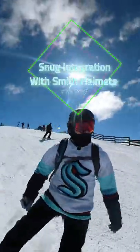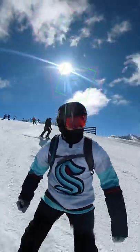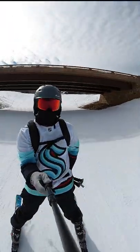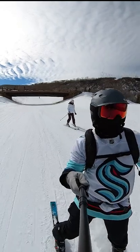And lastly, these 4D mags look especially amazing with Smith helmets. They sit flush on the helmets while also providing seamless integration with the ventilation system to keep the fog out and your vision clear. It's simply badass looking and a serious flex while on the mountain.